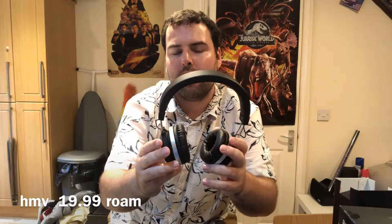Hi everyone, this is George back with another video, doing a review of these Rover headphones. I think they've got good sound. I like the silver accent on the ear cup, and a nice feel on the top of the headband as well.